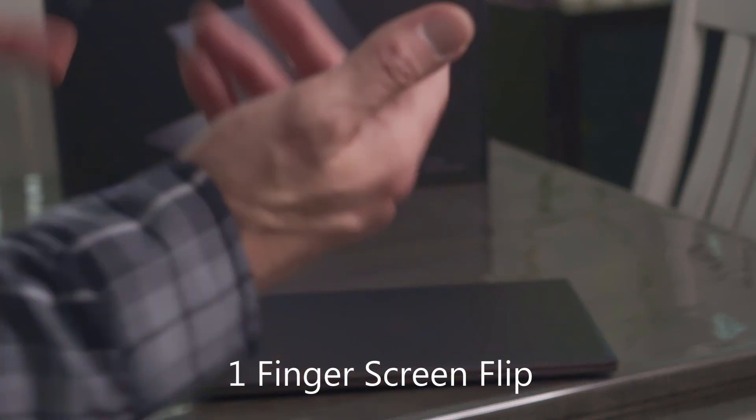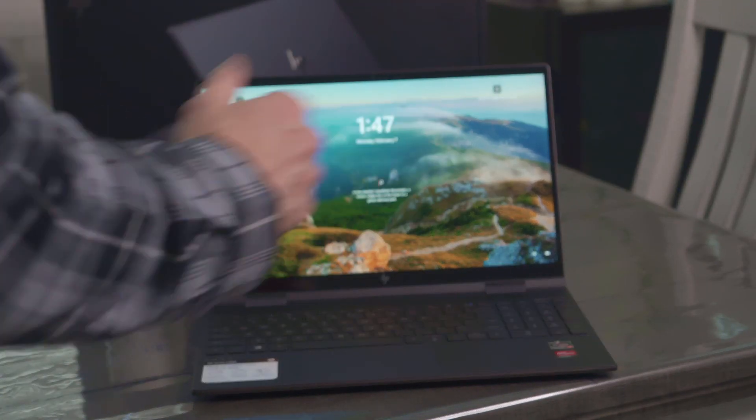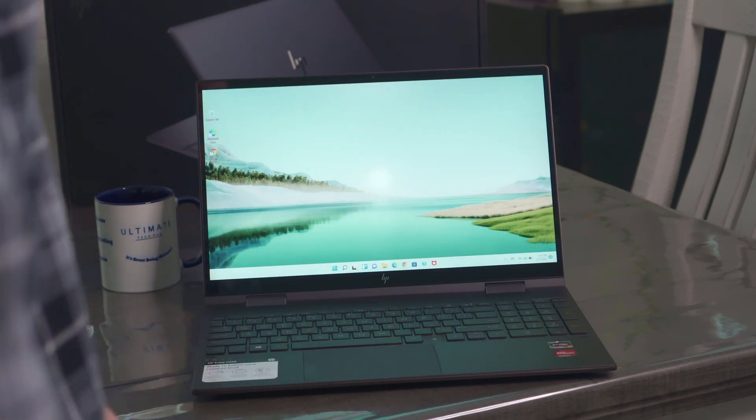Now here's a little test I like to do: can you open the screen with one finger? And — success. That means these hinges are smooth and not too tight. That's a really good sign.